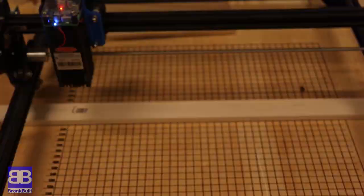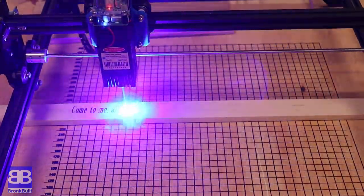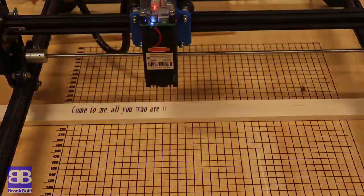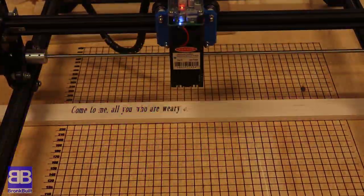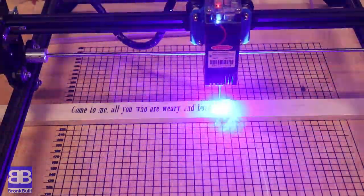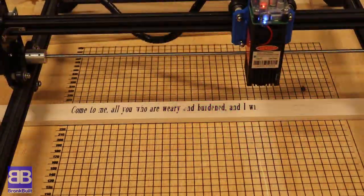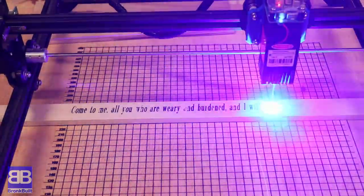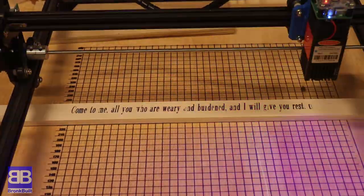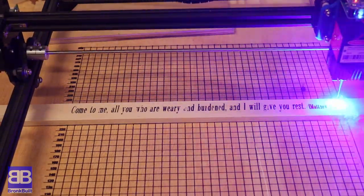As a special surprise to my dear friends, I wanted to personalize their board. A few weeks before Christmas, I sneakily asked them, hey, for no reason at all, I was just wondering what each of your favorite Bible verses are. I'm not going to laser burn this onto something handmade for you for a Christmas present or anything like that. They gave them to me, and I do have an inexpensive laser engraver, and I am going to laser engrave both verses to the sides of the board.